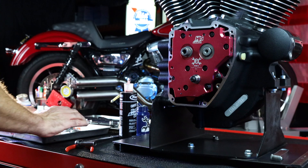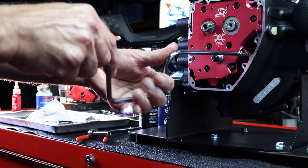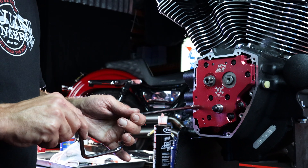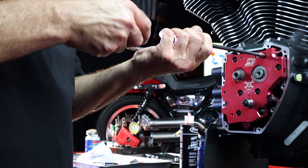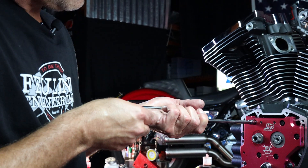We're going to do the cam plate first, and then we're going to do the oil pump second. You want to do it in a step torque. Final torque on these bolts, we're looking at 120 inch-pounds — the factory says 90 to 120, but we always use 120.